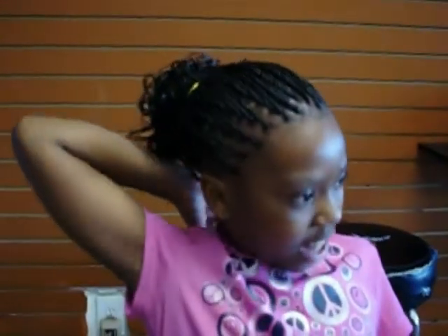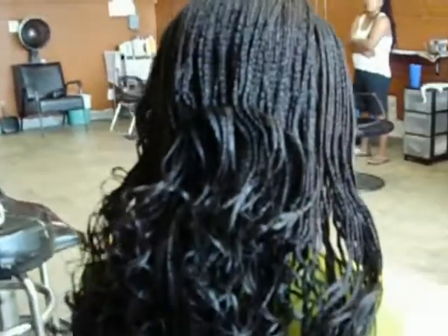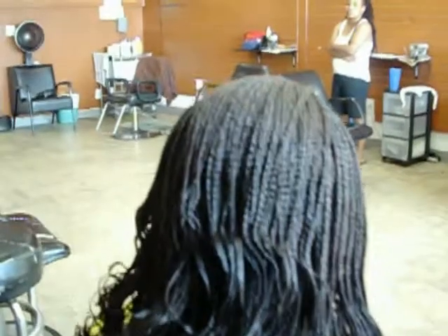Hello YouTubers, this is Braids Your Way again coming your way. This is a head of individuals we've just done — small individuals, as you can see, done with curls at the end. This is actually Kanekalon hair; it looks like human hair but it's synthetic. It's done in small individuals and then we curl it at the end. Nice and full braids — you can get the same thing done for yourself, just give us a call.